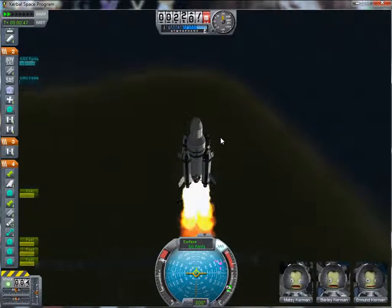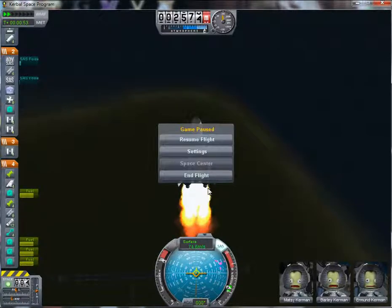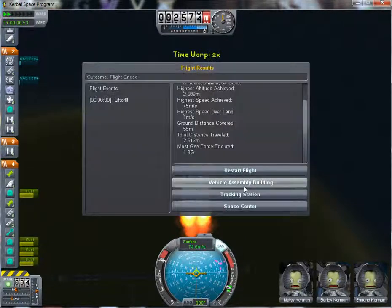Everything's working properly. All in all, pretty decent ship.